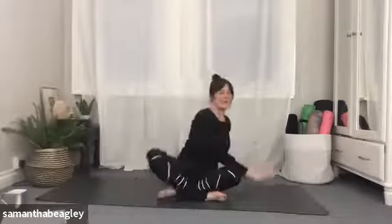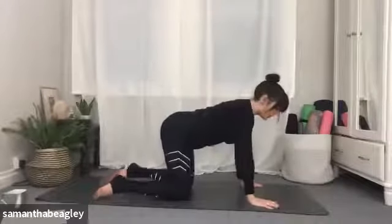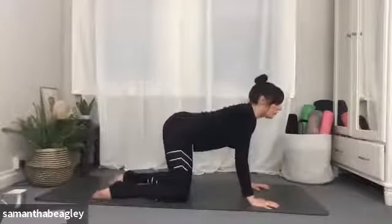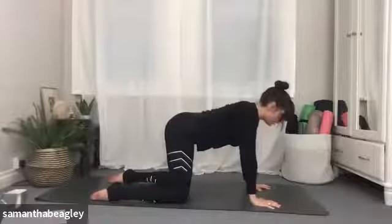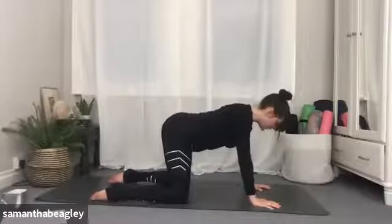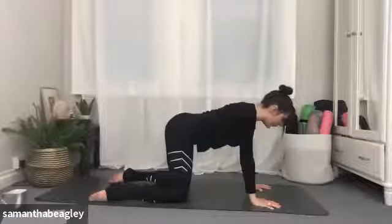Gently bring yourself back to centre. Take those palms, place them in front of you on the mat. Bring yourself into an all fours position, stacking your joints. Make sure those wrists are under shoulders, knees under hips. Take a deep inhale and just ground down into the mat. Really push down through the palms, pushing into the outside of the little fingers — you almost feel like you're pushing up off the mat. Fingertips spread nice and wide, pushing down through the knees, the tops of the feet and your palms, almost like you could lift off and float away.